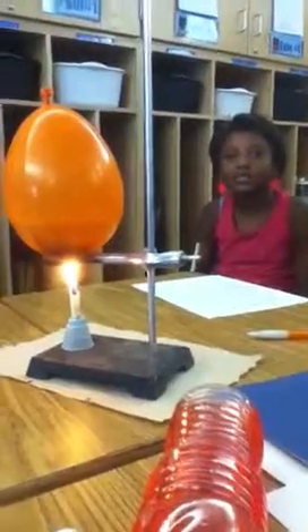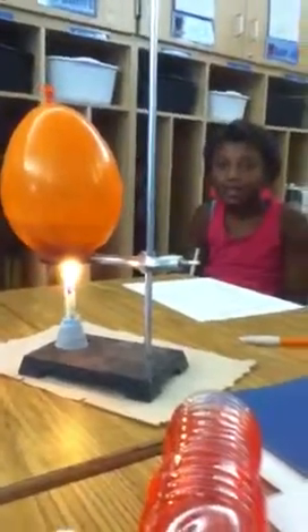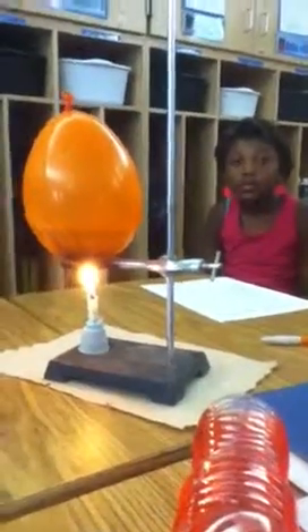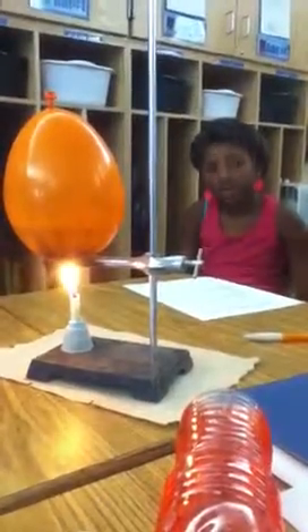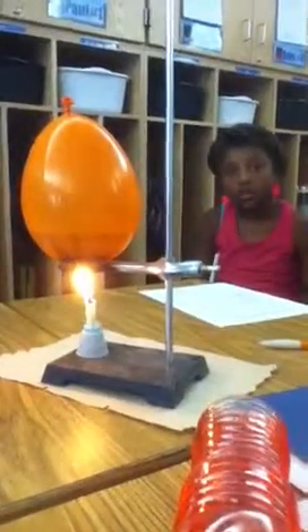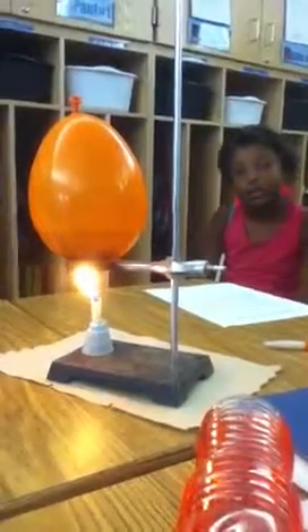So what do you think is happening to the water right now? The water is getting hot, isn't it? Is the balloon getting hot? No. If the balloon was hot, what would happen? So this form of heat transfer starts with radiant heat from the flame. That radiant heat hits the balloon and then it conducts into the water. But as long as that heat can go to the water, the balloon's not going to pop.